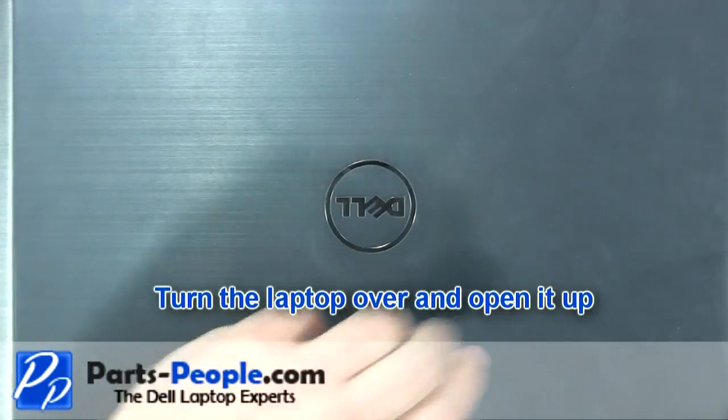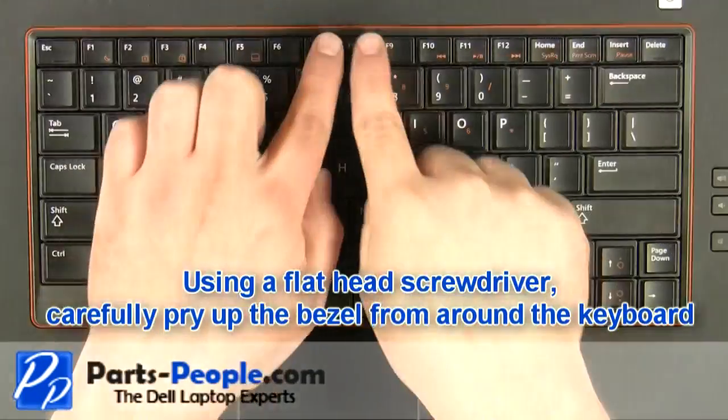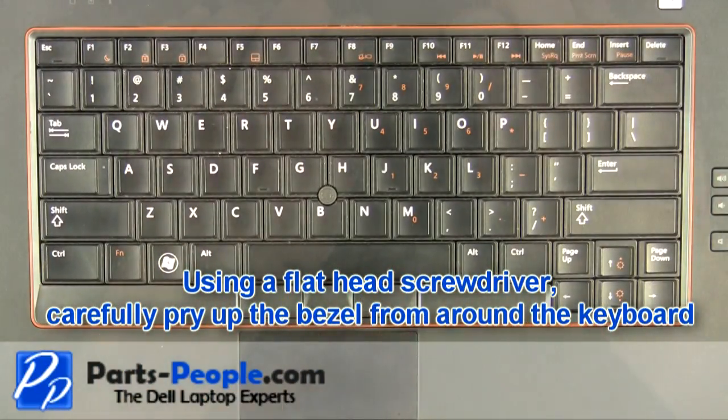Turn the laptop over and open it up. Using a flat head screwdriver, carefully pry up the bezel from around the keyboard.